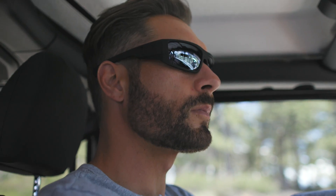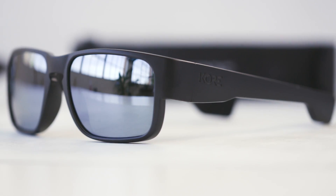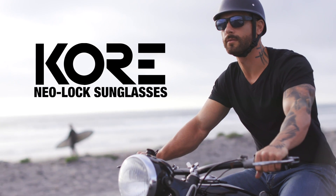With all the innovations and extras, the truth is we're not interested in making sunglasses just to make sunglasses. If we can't make something innovative, something better, we won't do it. That's just the Core way. Check out our full line of Neolock sunglasses at coreessentials.com.